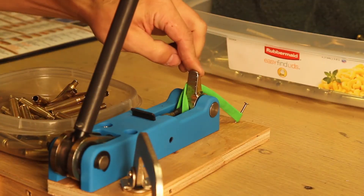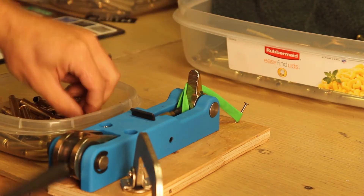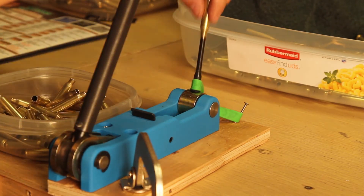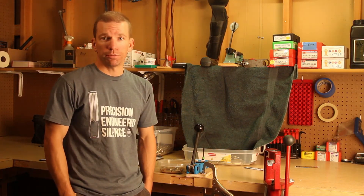So now the process is: handle down, grab a new piece of brass, handle up — it auto-ejects into the towel, falls into the bin, and you just move along like that. You don't have to take the brass off now, which makes it roughly twice as fast.